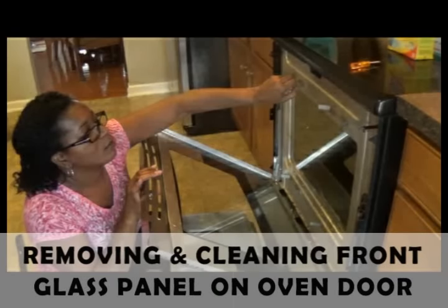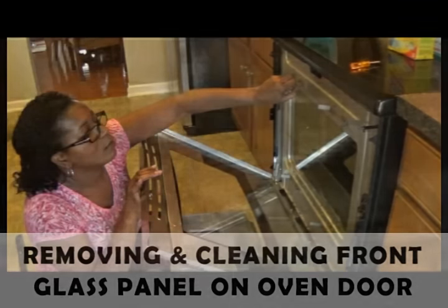Thank you for joining me for this edition of Beautiful Two Creations with Donna. If you're interested in learning how to remove your front glass panel from your oven door in order to clean it, please continue watching this video, which is already in session.